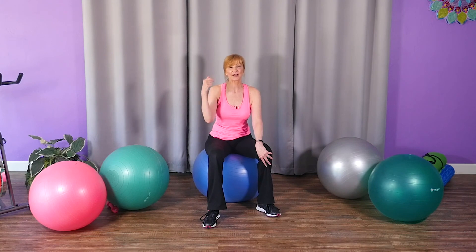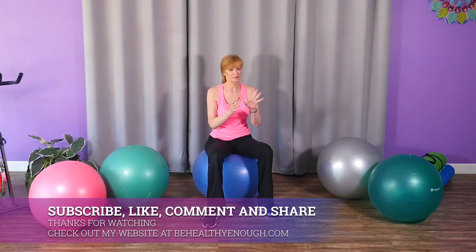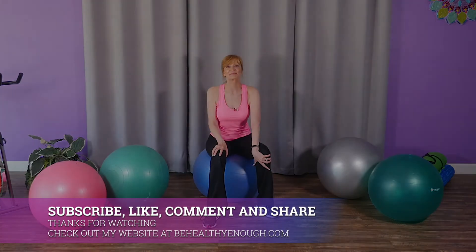Don't forget to follow me on Facebook and Instagram — I'll be sharing lots of workouts designed for the over-50 crowd, working on balance, low-impact cardio, Pilates, posture, and relaxing and restoring our muscles so we keep them healthy enough to do everything we want to do. Have a wonderful day, bye!